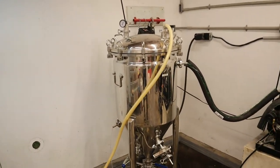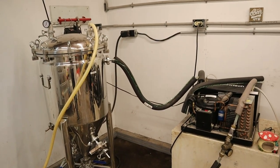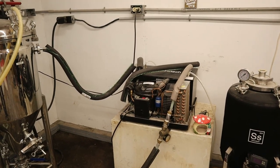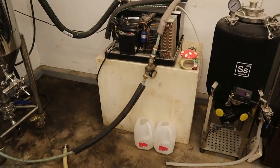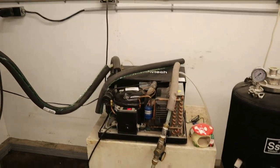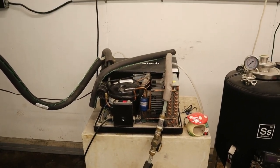There's the main fermenter and where I brew out of — mash, boil, all that. There's the glycol chiller, unfortunately first generation, it's kind of a piece of shit. Those are the glycol reservoirs I keep down below just in case I need to refill it.